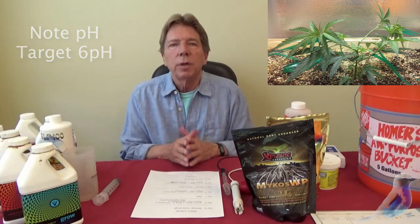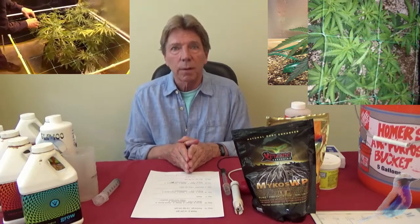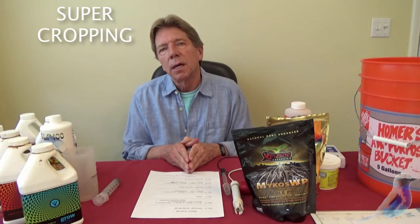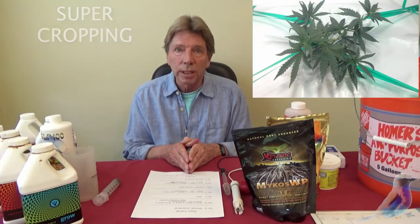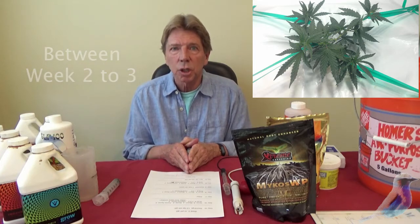At the end of the week you're going to start with a screen of green. You'll set that table up and create the screen of green. You will also be super cropping — somewhere between week two and three, you need to judge the right time.